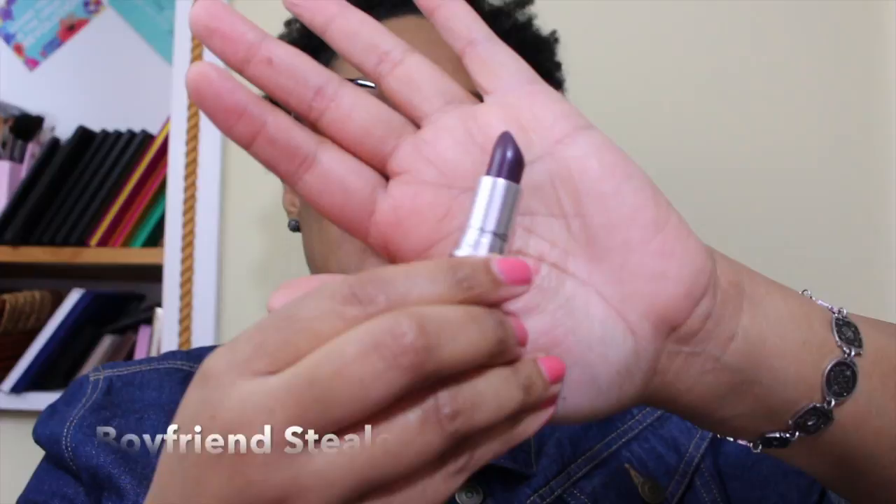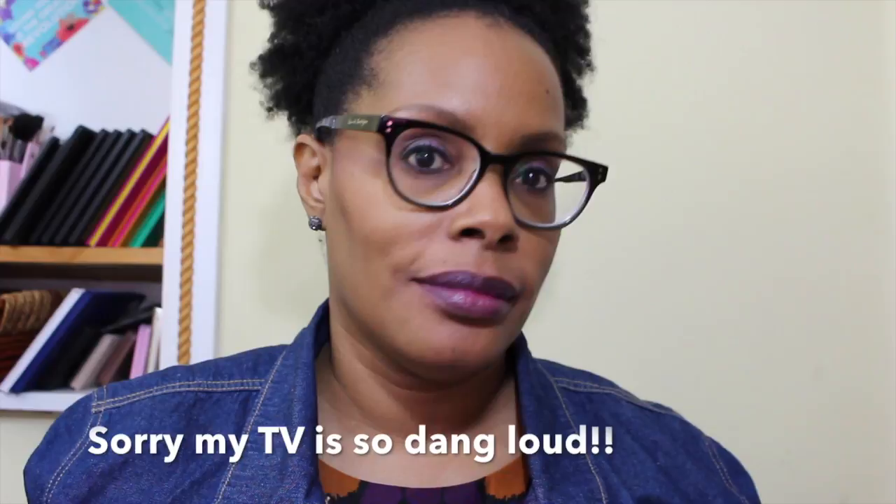This next color is a really dark one and it is called Boyfriend Stealer — that's what that looks like when you're feeling that vampy lip day. It is very moisturizing, this is a cream formula. That's like vampy without going over the top. I love it. Okay, that's Boyfriend Stealer.